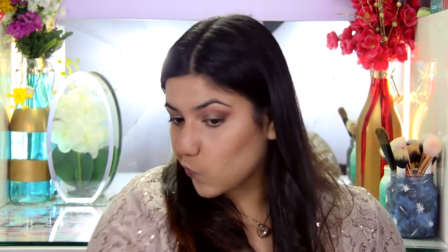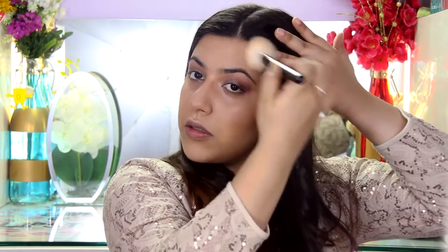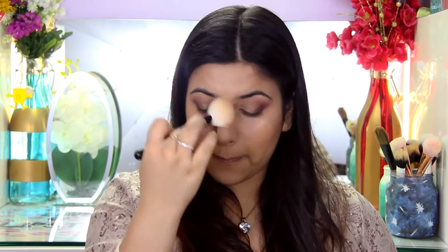In her Golden Globes look she had a very contoured nose so I'm going to do that. Then I'm going to go over the cream contour with the powder contour using the NYX contour and highlight kit — taking the cooler tone shades first to contour my cheeks, then bronzing the face. Priyanka had a very bronzed face so there's no need to go really harsh with the contour. Instead, just bronze your face and add dimension by adding warmth around the perimeters. I'm going to use this really warm tone brown shade to bronze my face.